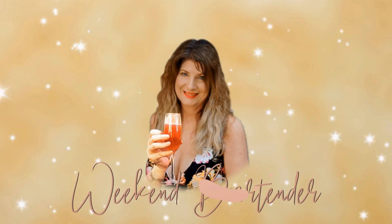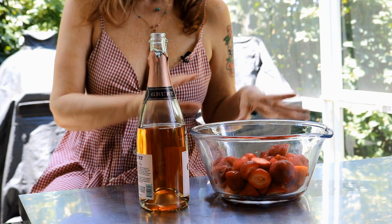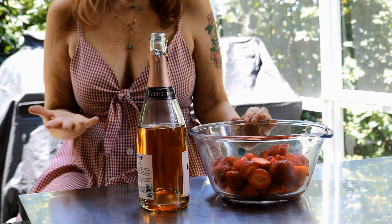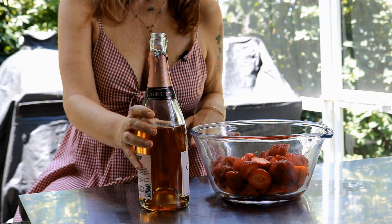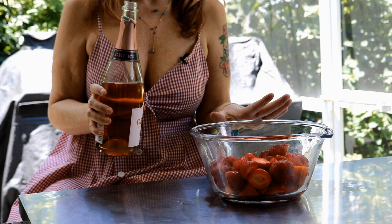Hi, I'm Tammy. Today I'm gonna make something I'm super excited about: drunken strawberries. I have my pre-washed, pre-cut, prepped strawberries. I'm now going to take my already — full disclosure — pre-opened champagne rosé champagne and I'm going to dump it over the strawberries.